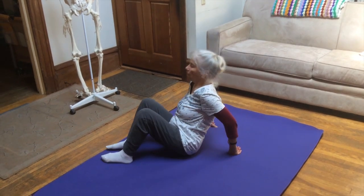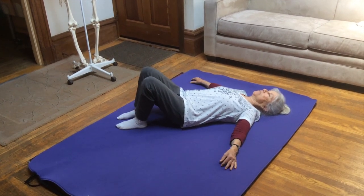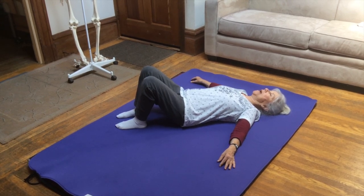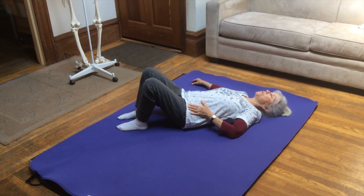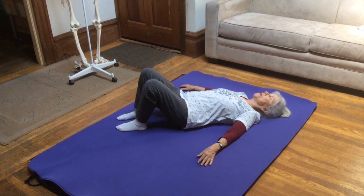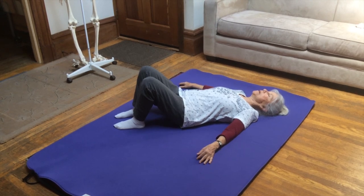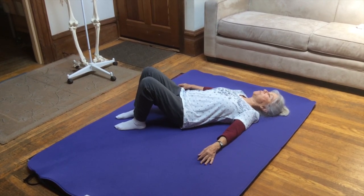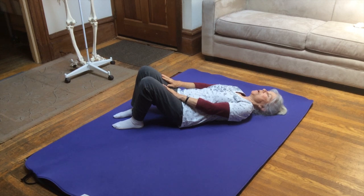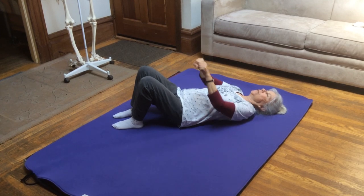Now I'm going to lie down and demonstrate this up-down oriented movement through the sacroiliac joints. I like to start with my knees bent and my feet on the floor. I'm going to bring my left hemipelvis up towards my face and then let it release, then bring my right hemipelvis up towards my face and let it release. If you look at my knees, it's a small movement — keep your buttocks nice and flat on the floor to really get more of this up-down motion.